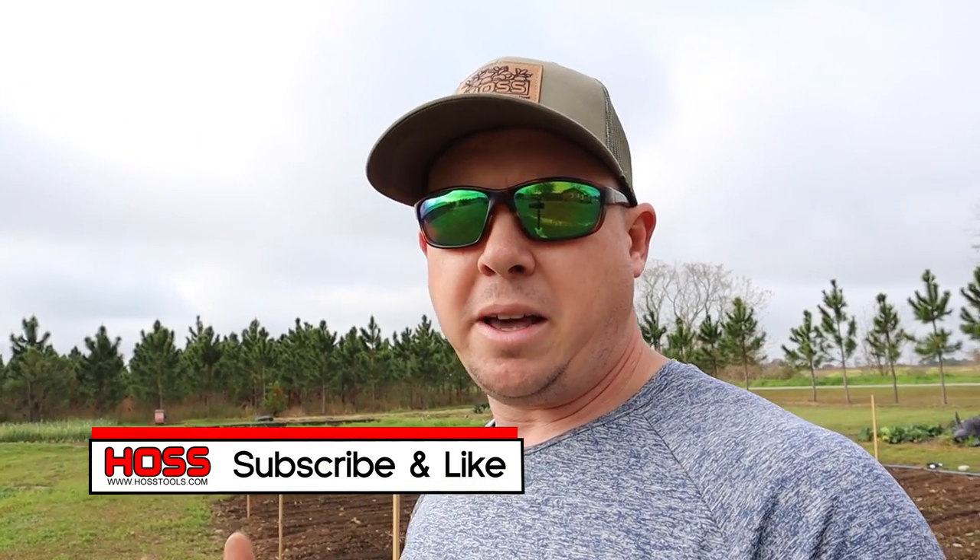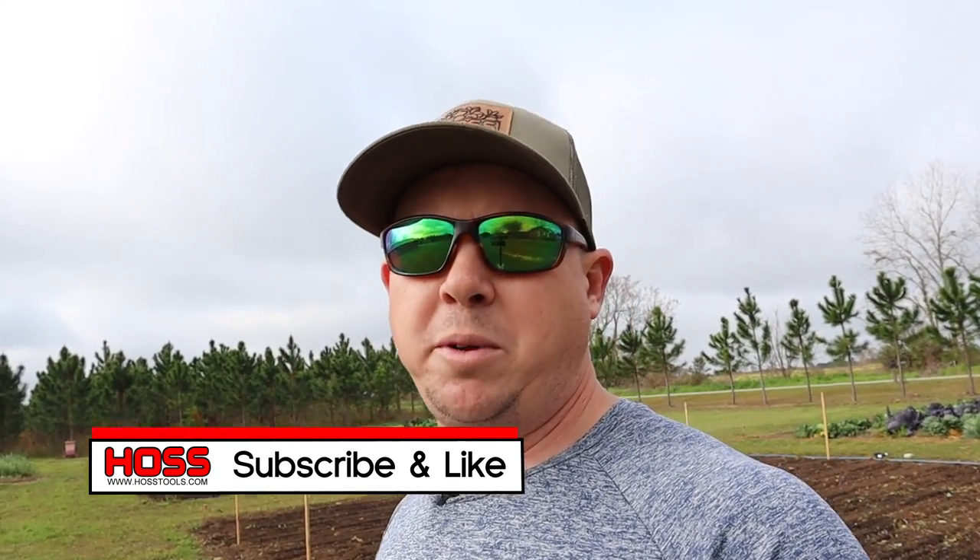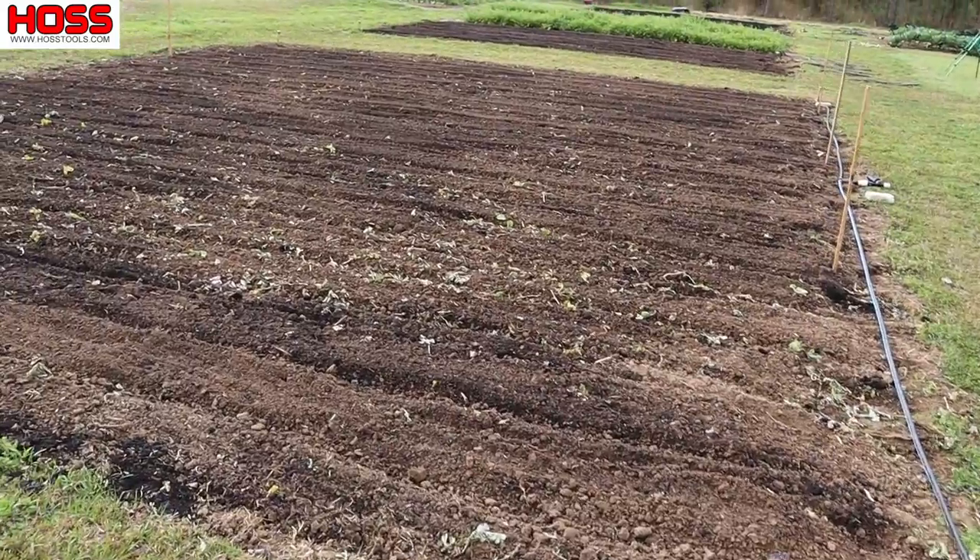It has finally dried up enough to get some of these warm weather crops in the ground, and that's what we're going to be doing today. We're going to be planting some squash and cucumbers. If this is your first time on our channel, welcome — go ahead and hit that subscribe button and the bell button down below. We did a video last week where we mapped out where we're going to be planting everything for spring, and this plot behind me in the dream garden is where we're going to be putting those squash and cucumbers today.